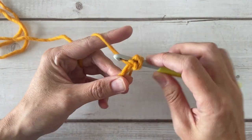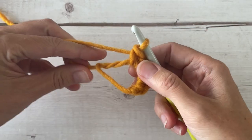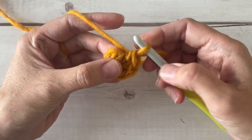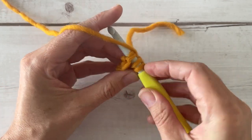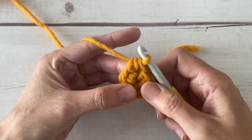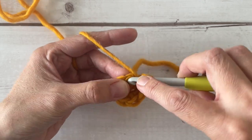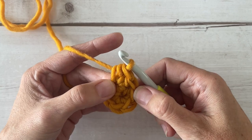Now go ahead and stitch six single crochets straight in through that circle — that counts as round one. Go ahead and close up that magic circle. For round two we are going to half double crochet increase in each of these six stitches around. For a half double crochet, you're going to yarn over first and then push your hook through your stitch, yarn over, pull up a loop, yarn over and pull through all three of those loops on your hook. An increase means you're placing two stitches into the same stitch from the previous row.